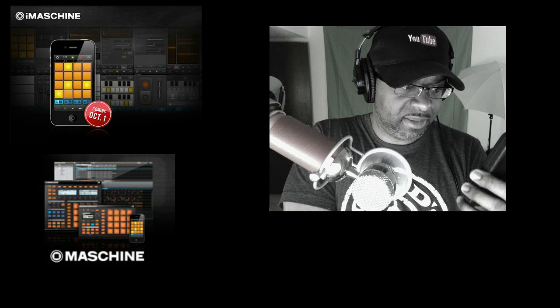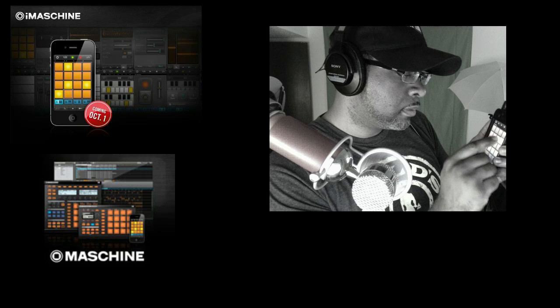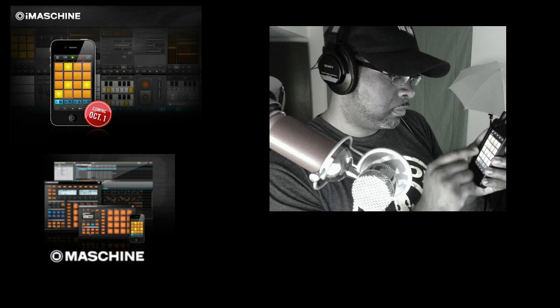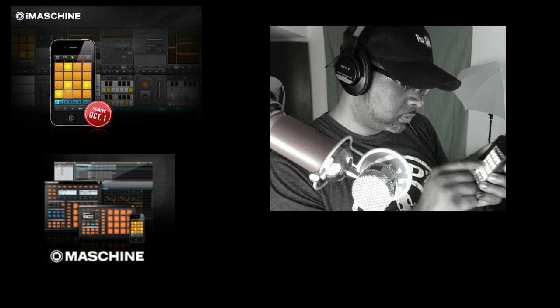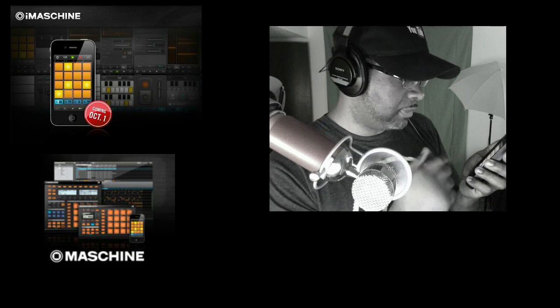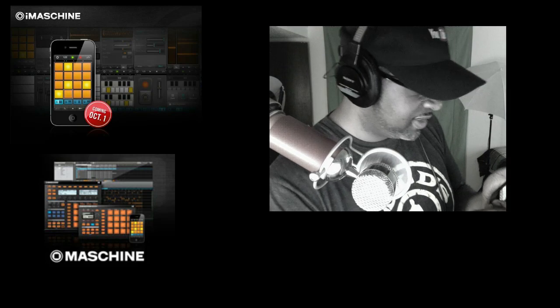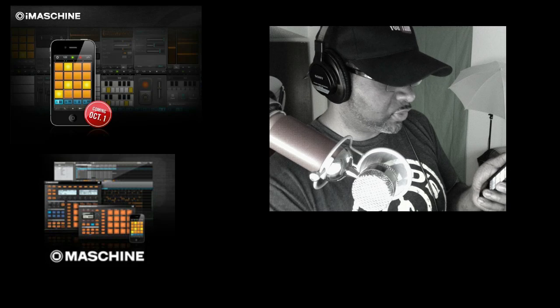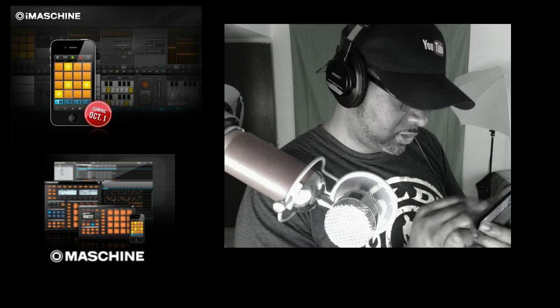So I just loaded the Getting Dirty kit — this is it right here, the Getting Dirty kit. So I'm going to just make a little silly beat. It's probably going to be a whack track, it's really going to suck, but I don't care. You can also sample — you can sample your voice, you can hook a turntable up to it if you want and sample into it. I'm not really sure how well you can edit on here.